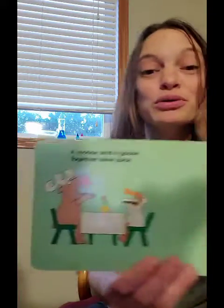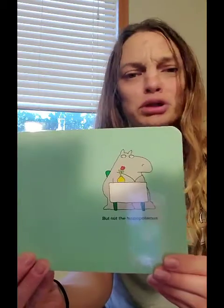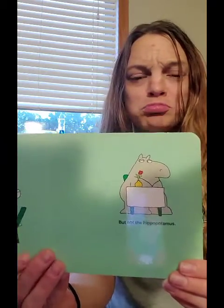A moose and a goose together have juice, but not the hippopotamus. He seems kind of sad and alone.